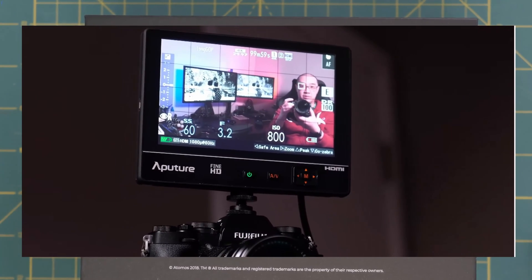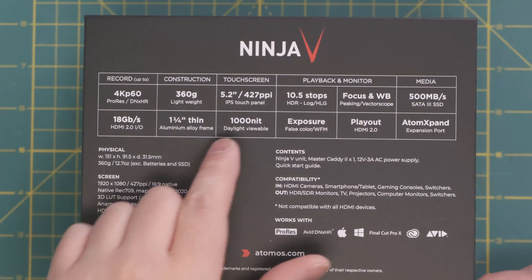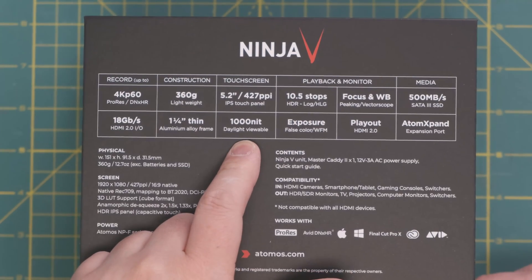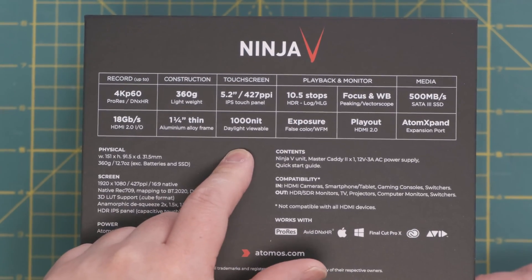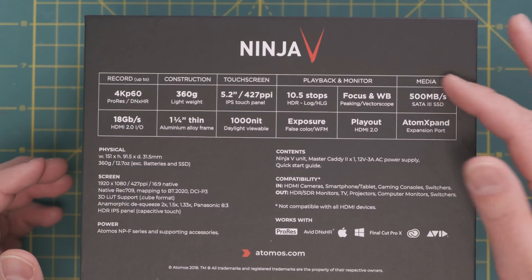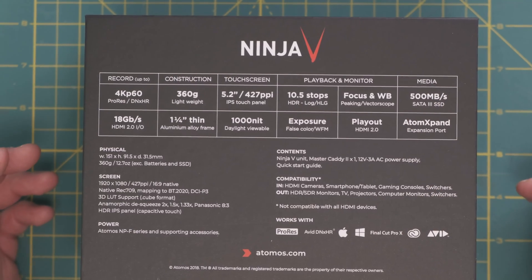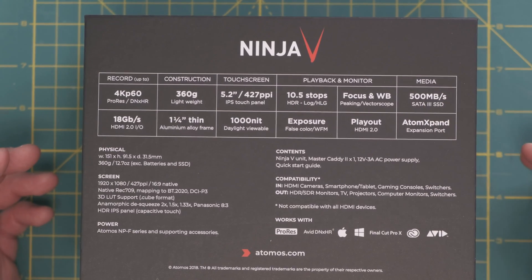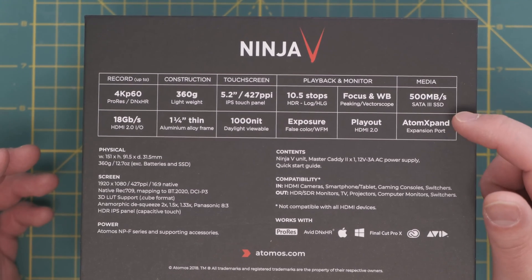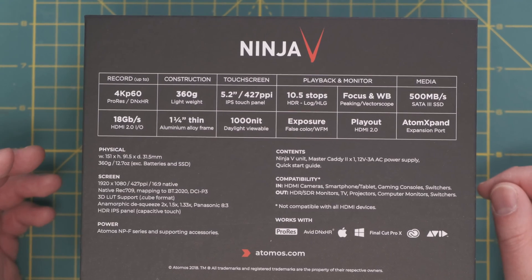When I have it on my camera and especially on the tripod I can see it tipping over. Another nice feature is a 5.2 inch IPS touchscreen, 1000 nit, which is fantastic because now I can use this outside without needing a sunshade. Playback monitor is 10.5 stops at HDR log, with focus peaking and vectorscope. The media is 500 megabytes per second SATA 3 and it has an expansion port capability as well.